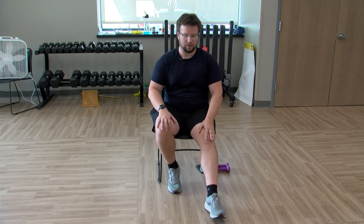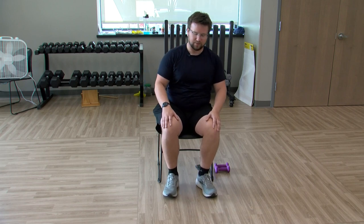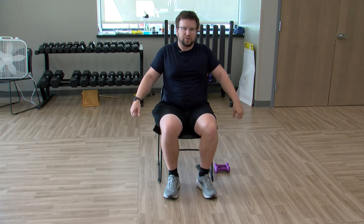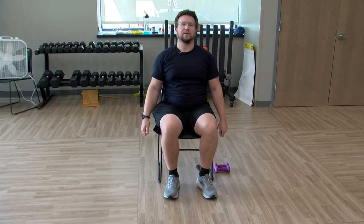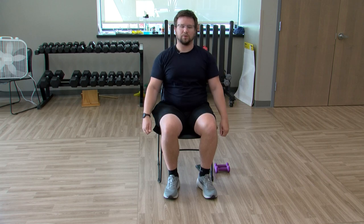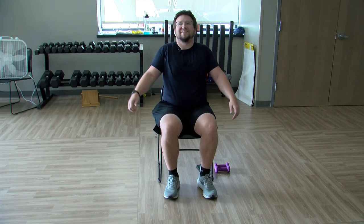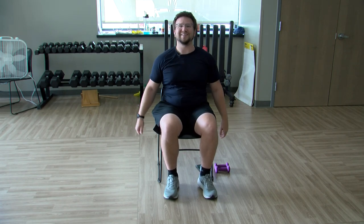Feet are going to stay planted for this one. We're going to do some shoulder rolls forward — you can do big shoulder rolls or small. Then we'll reverse it.